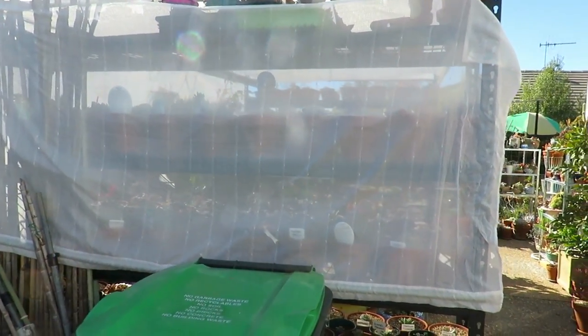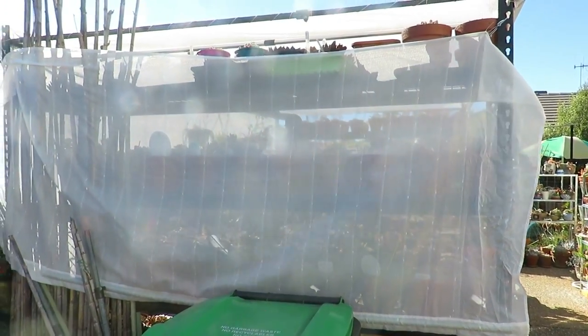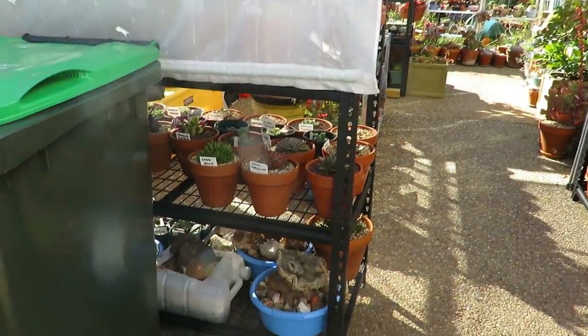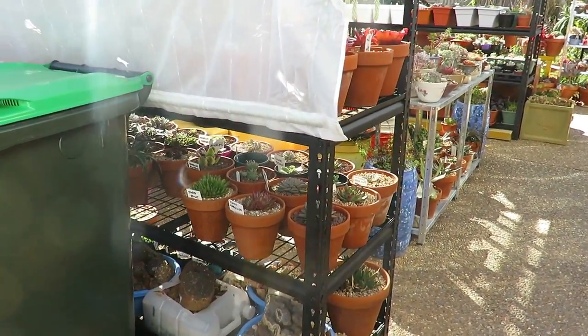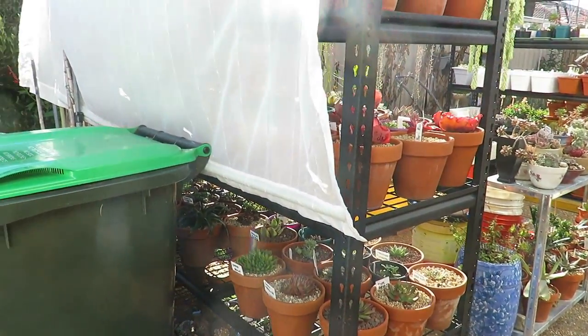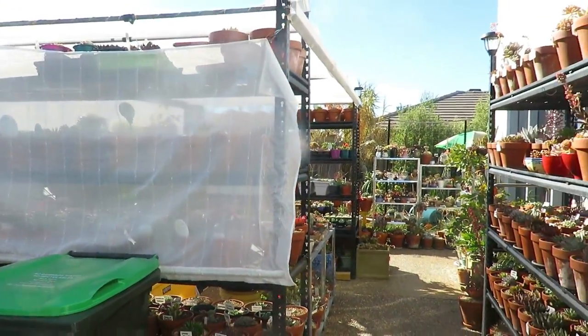Down in here, where the slightly sensitive plants are, I've covered it with a curtain. And down in the bottom it's exposed because that's not going to get any frost over there — so it's only the frost that I'm concerned about. That's what this area looks like.